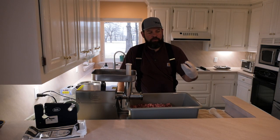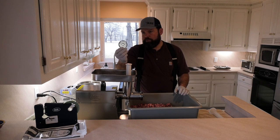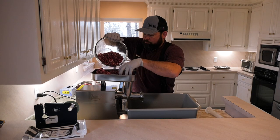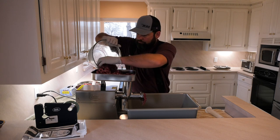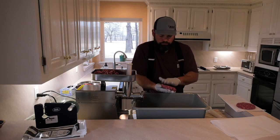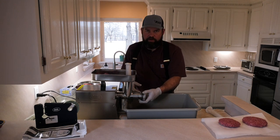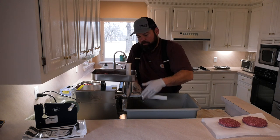All right, we're done with the coarse grind using this plate here. We're going to switch over to the smaller plate and re-grind everything. I'll show you what the meat looks like after that one coarse grind. The fine grind is definitely a little bit slower going, but it's just another personal preference thing.